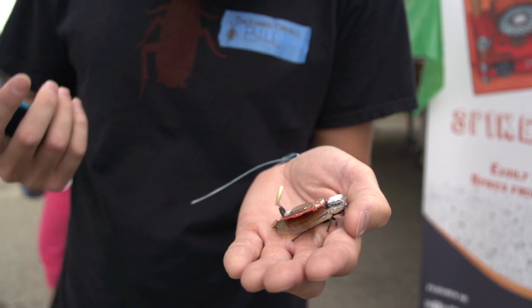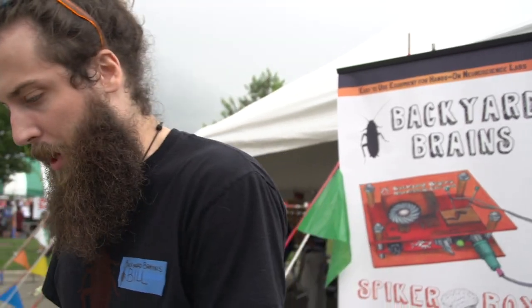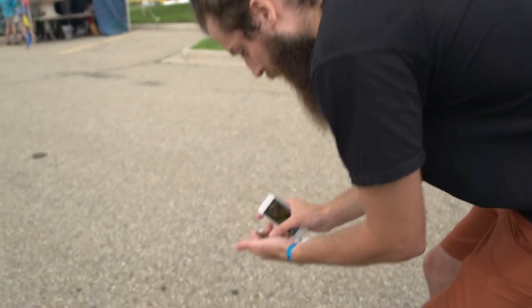So this right here is our RoboRoach. Let me just put it in motion and see if it's working today. It allows us to study and see how microstimulation works. This technique is already used for people with deafness in cochlear implants.